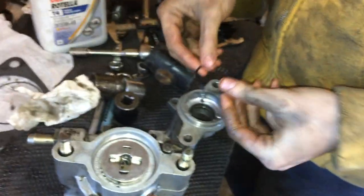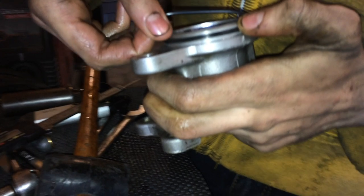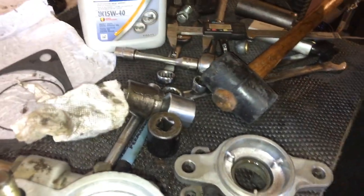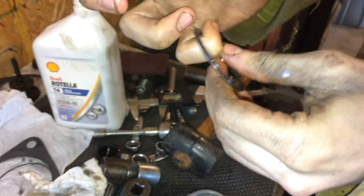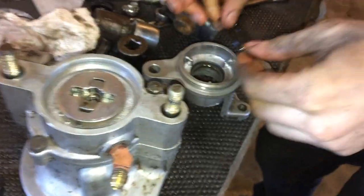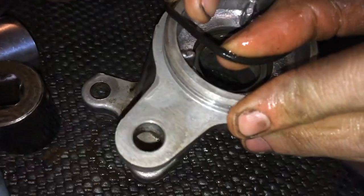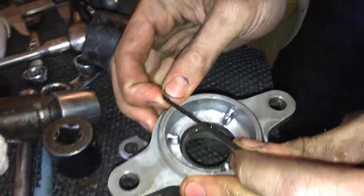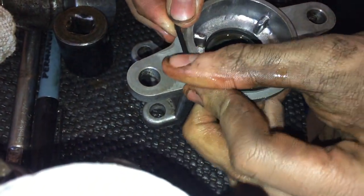So we got this oil seal — this is the one that was leaking bad. We have to stretch it a lot to get it on. But before we do that, you've got to coat it with oil — Rotella T4, nothing but the best. Get that nice and a thin coat of oil — low viscosity oil. And just try to get it on there without ripping it, you know? We also don't have another one of those. This is the one you gotta stretch a little bit.